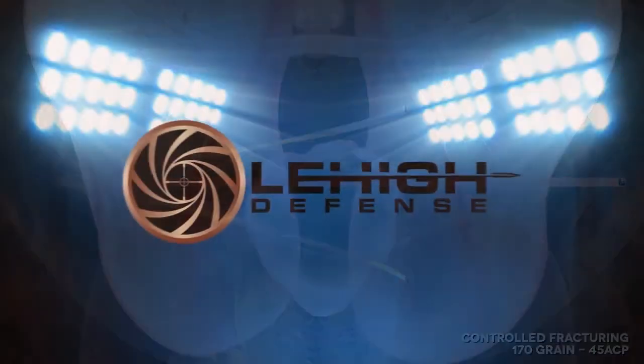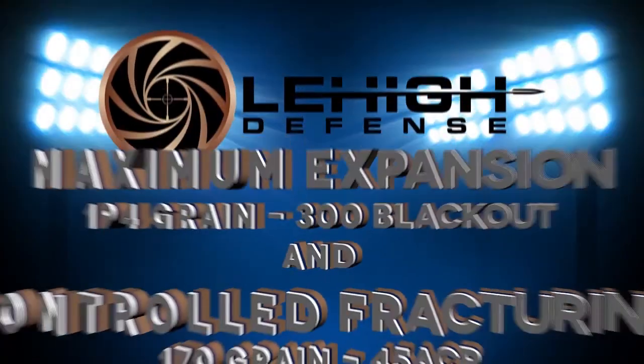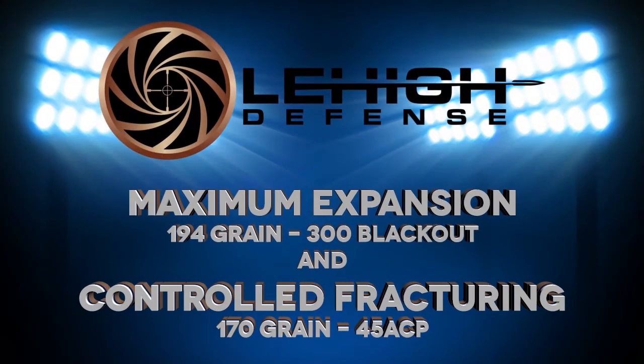Both of these bullet types are available in rifle and pistol versions in most popular sizes. To learn more, please visit lehighdefense.com.